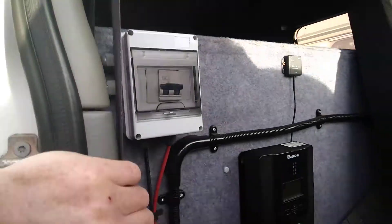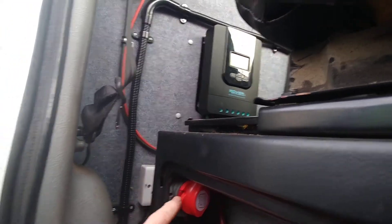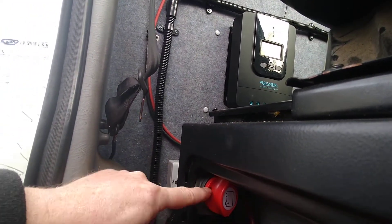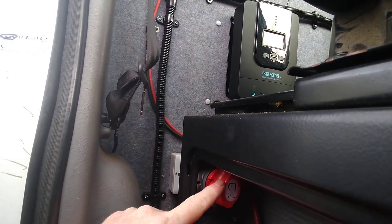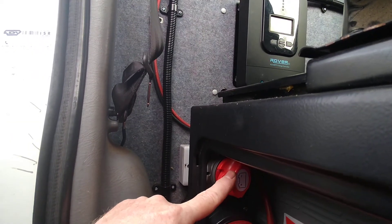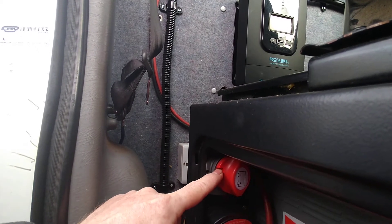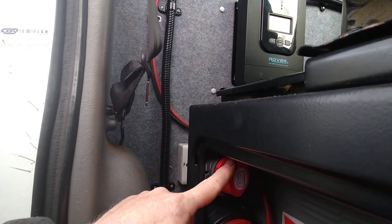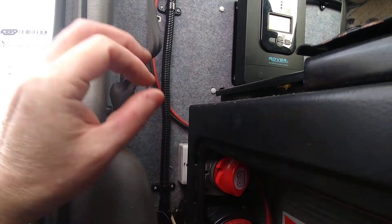Another option some people use is these single pole switches — the type you've probably seen before, used for turning off the power from the batteries to your fuse box. The problem with them is that only deals with one side; it's only going to disconnect the positive side. It's not going to disconnect both the negative and positive, and really that's what you want — to disconnect both of them.